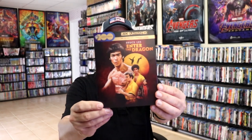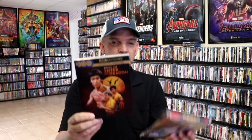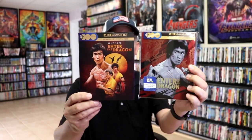I wanted to take a moment to show you just the regular slipcover edition. I do like the artwork on this one also — really nice looking slip. But definitely a nice companion with a slipcover.